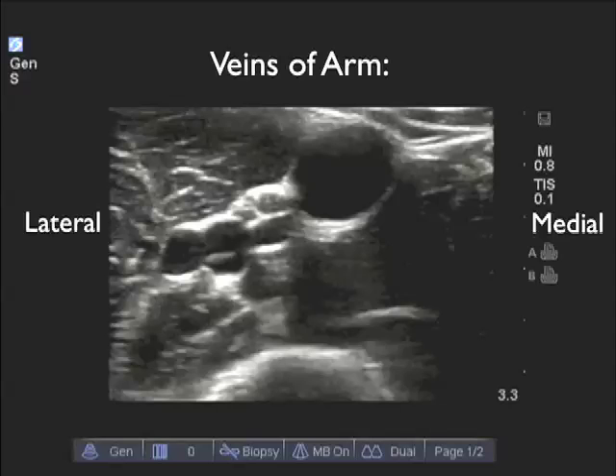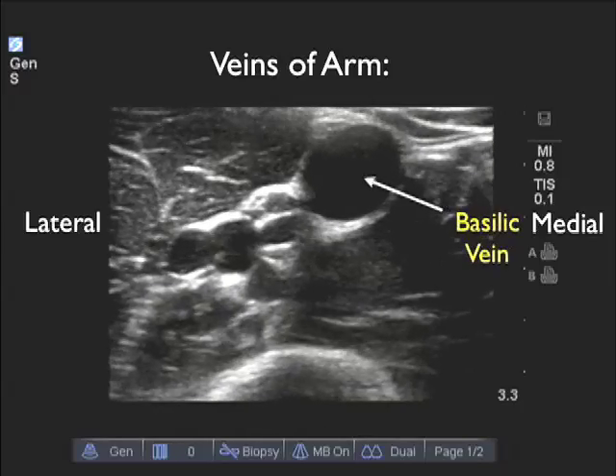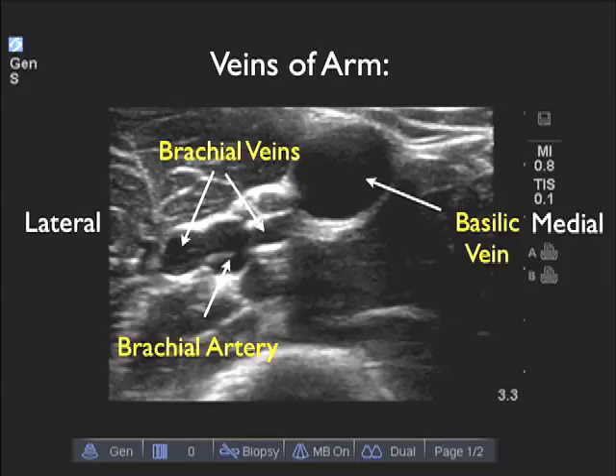Now let's look at a video clip that shows all of the veins of the upper arm in relation to one another — medial is to the right and lateral is to the left. Here we see the larger and more superficial basilic vein, more medial and superficial to the brachial complex. Note the central brachial artery and two flanking deep brachial veins. In this patient, the basilic vein would be the preferred target for placement of a deep arm IV.